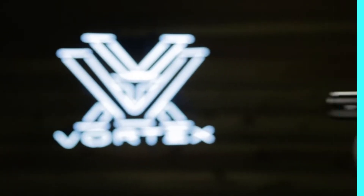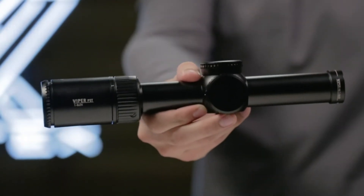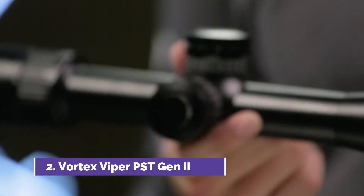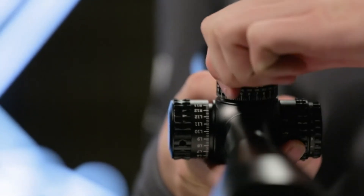This is the Gen 2 Viper PST. With a variety of models to suit any shooter's needs, the Viper PST series is revamped with upgraded features from top to bottom, taking its incredible performance and rock solid tactical features to new heights.